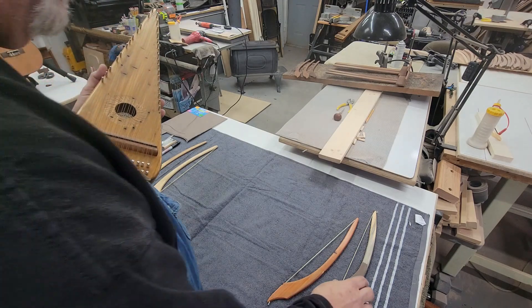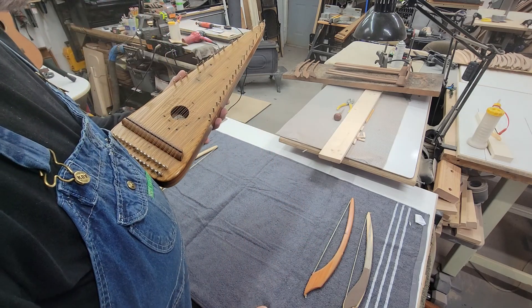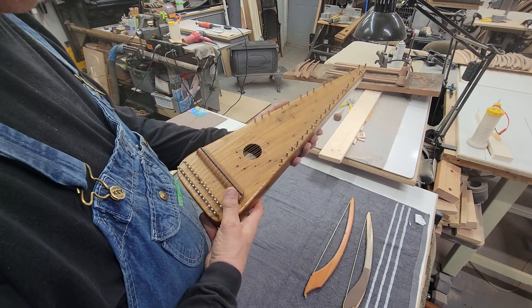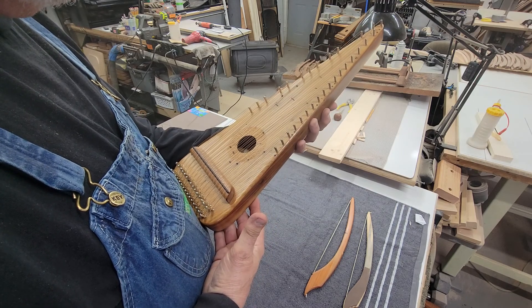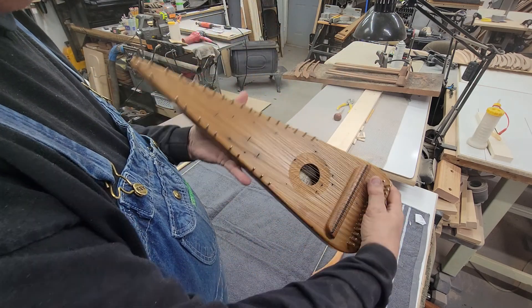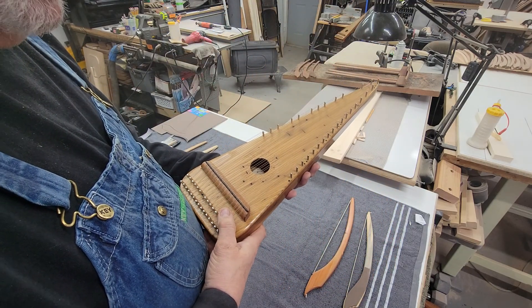This is the fourth video in the little series about bowing technique. One thing I didn't address that I should is the proper way to hold your psaltery. There's no set way — I've seen it done many different ways — and I'm not going to say that my way is exactly the way you should do it.